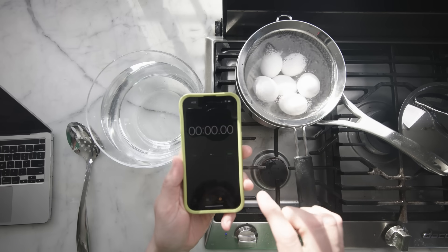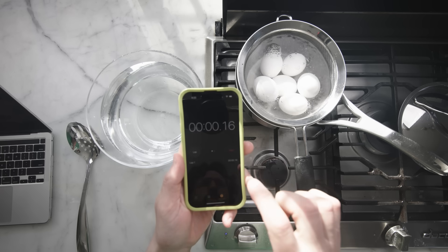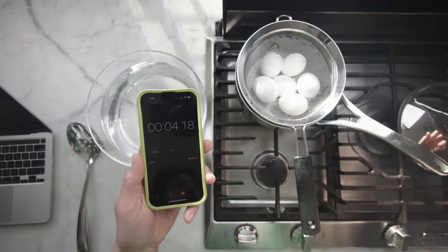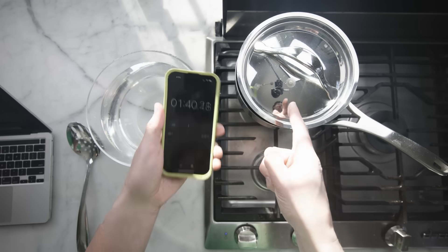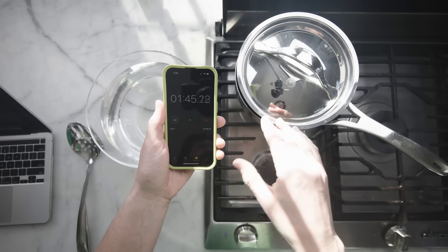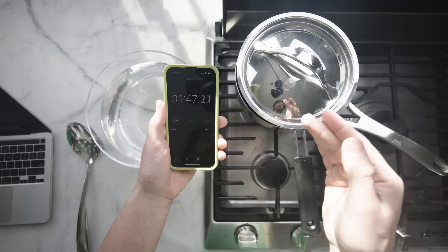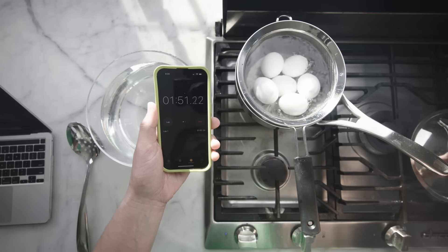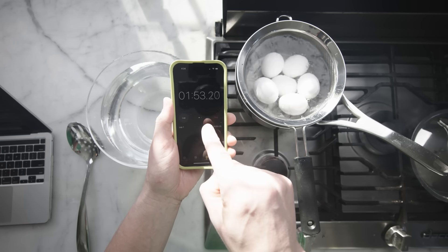The best way to time this is to use a stopwatch with a lap timer, which you might recognize from your high school track days. I'm keeping it covered because I have a really weak gas stove, and if I don't keep it covered, my water temperature tends to dip below the 100 degrees Celsius that the researchers used to perfect the method.